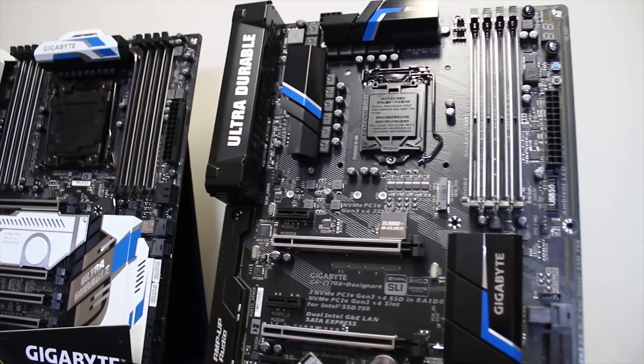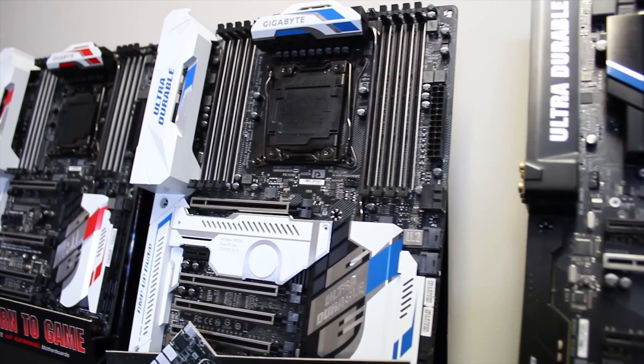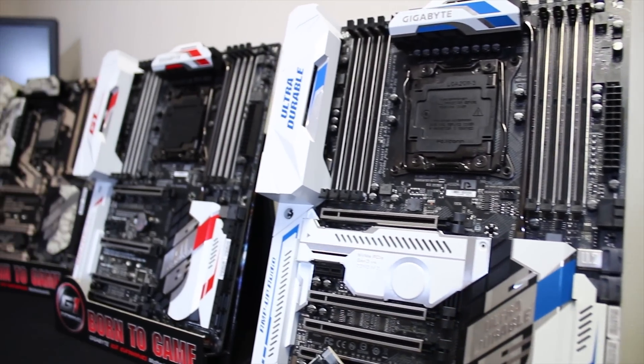Hi, my name is Hunter. It's my pleasure to come to the UK again. This time I'm going to introduce one of our new refreshed models, including the X99 refresh model and Z170X refresh model, plus at the end we're going to introduce a new workstation motherboard as well.